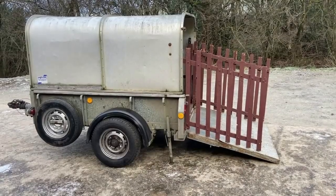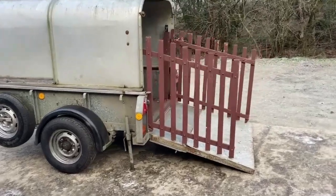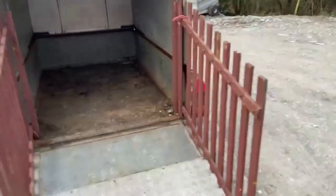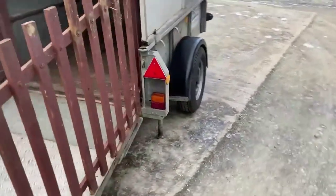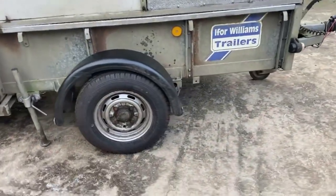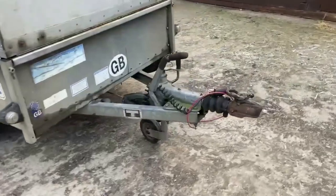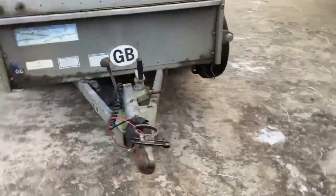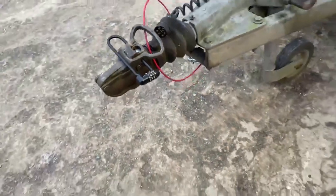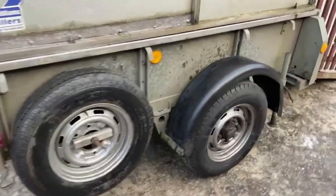This afternoon we've got a very well serviced and ready-to-go six foot by four foot Ifra Williams livestock trailer with little wooden gates. It's got all brand new brakes, brand new brake cables, two brand new road tires, and the spare is very good as well. All the lights are working, brakes are spot on. There's a very handy hitch lock that comes with it, a new breakaway cable fitted, a good jockey wheel, and a very good spare wheel.